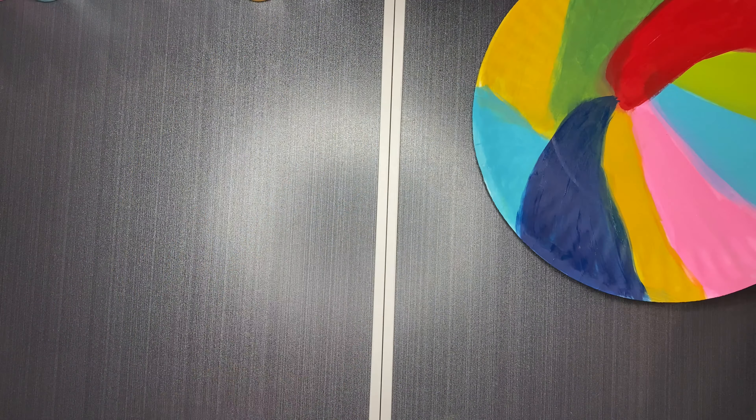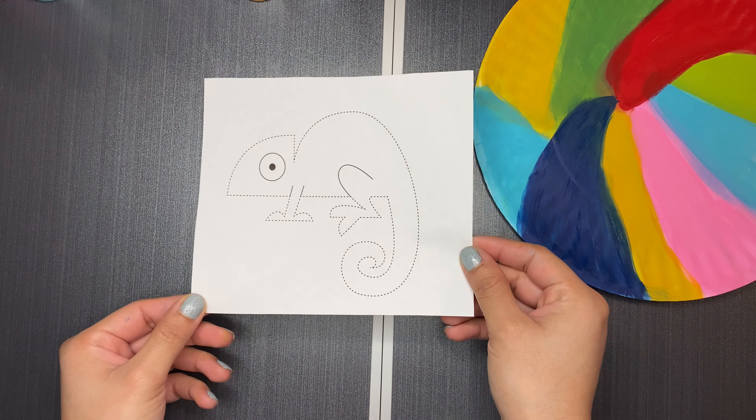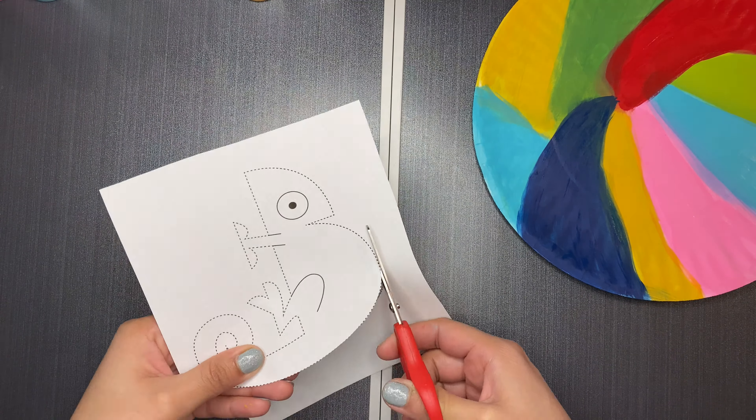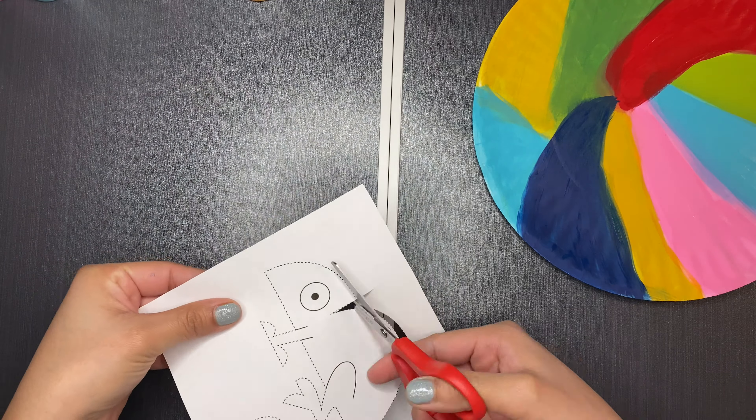Now that that's done, we're going to put it to the side to let it dry. The next step will be to print out a picture of a chameleon, or you can draw one on a white piece of paper. You really just need the outline or the shape of the chameleon — it doesn't have to be too detailed — because next we're going to cut out the chameleon.